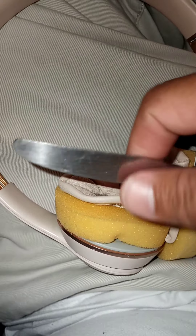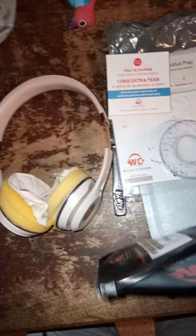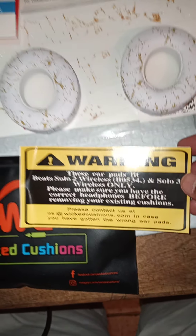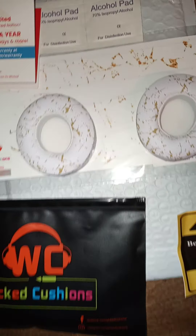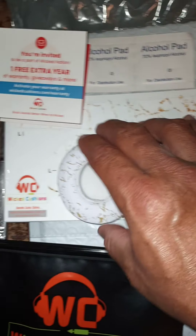I'll get back to you after I take these off with this butter knife. Alright, so in continuation — I took everything out of this little packet. It gives you a little warning telling you that these particular cushions I ordered are specifically for these two headphone models. I've ascertained that this one goes to the right ear and this one to the left ear.